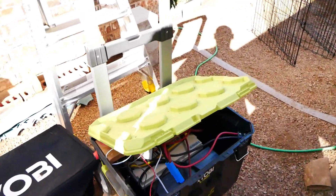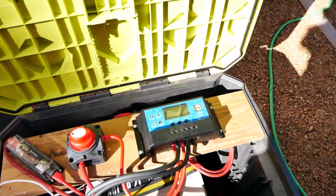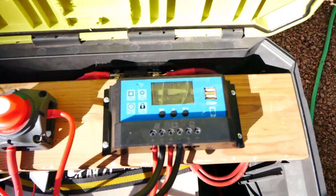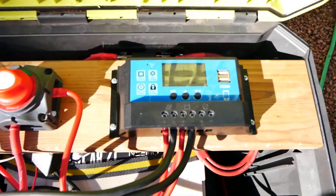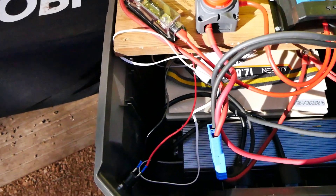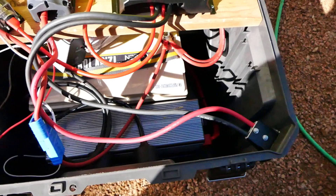I have two 300-watt panels on top of the tool shed, and I started trying to power the office from this generator here, which is a 12-volt generator. I found that wasn't the best route — I couldn't figure out how to convert a UPS I had inside the office to work well with it.